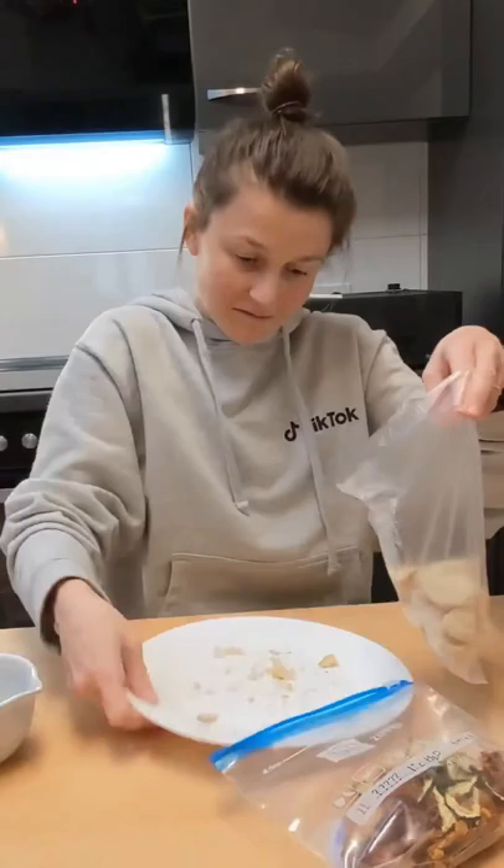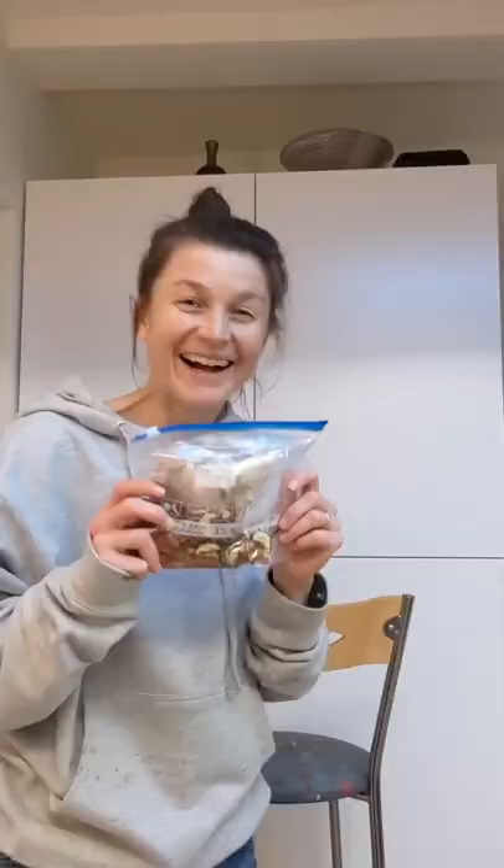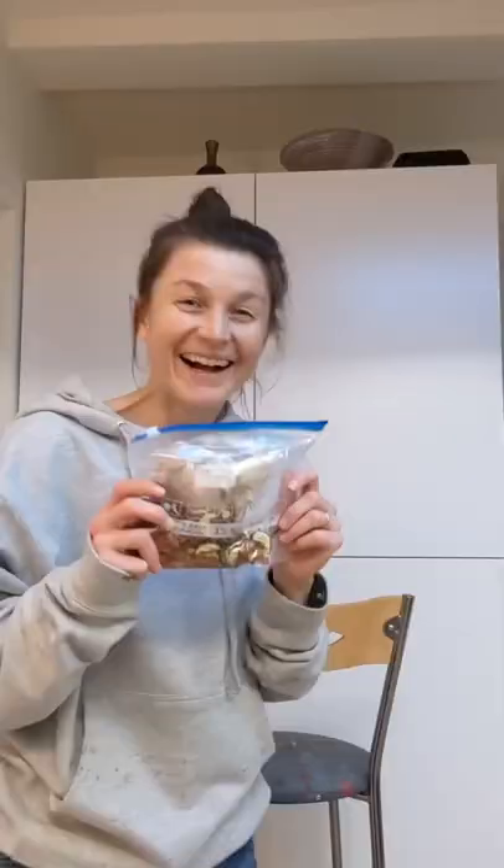It won't be a true sandwich — it will be more of a one-pot meal. I'm curious and excited to see how it turns out. Tim needs to make his recipe, then we'll both rehydrate and decide on the winner.